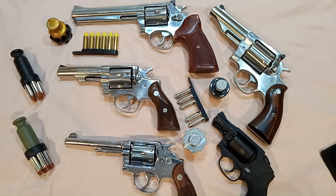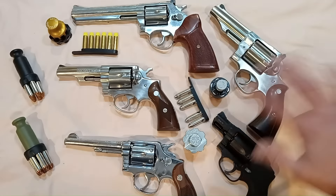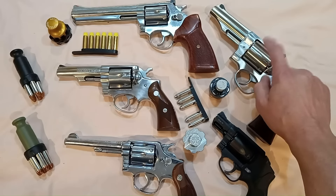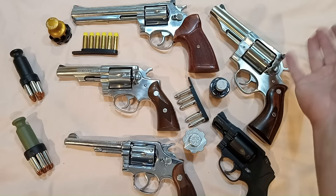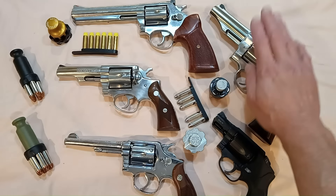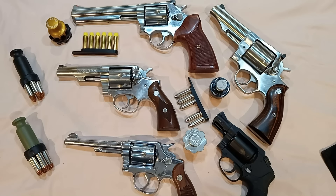Hello everybody, this is EDC Gear Guy here, appreciate you tuning in. Lots of revolver porn here for you to look at. These are the six shooters that I will carry — well, this one is actually an eight shooter. I just brought it out because that was what was on my hip today. I swear to God, I carry this thing on occasion.